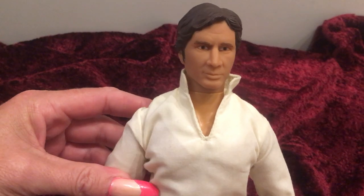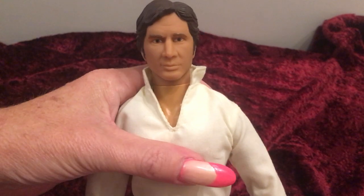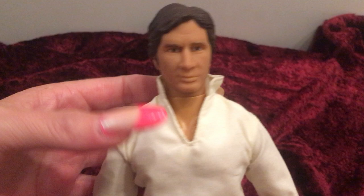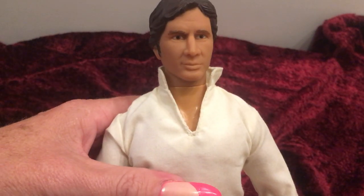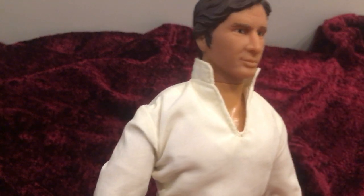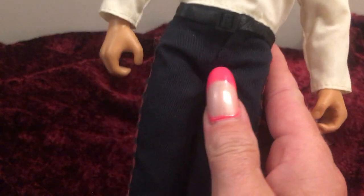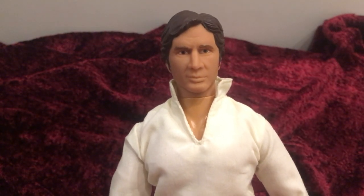The Star Wars dolls were made over and over and are still being made. They were made usually when a relaunch is done of a movie or if a new movie is made for the Star Wars collection. This one was made in 1992, and I did get him at a thrift store. The reason why I purchased this doll was because he has on his original clothing, and he's in very good condition, and I don't have any of the other Star Wars dolls — none of them.